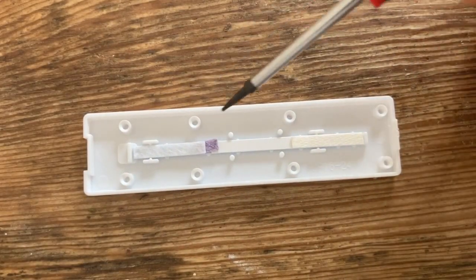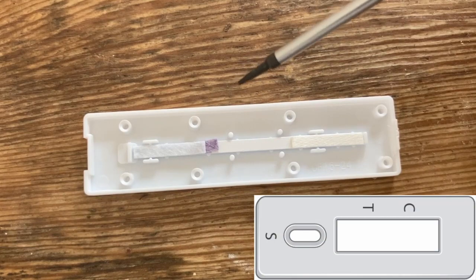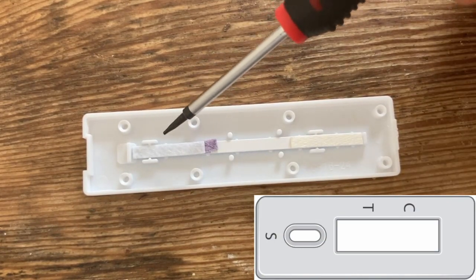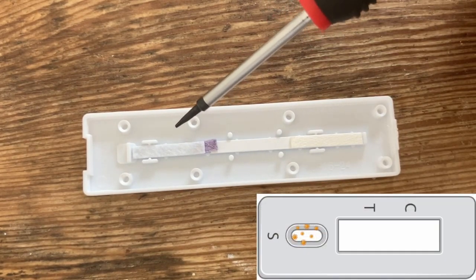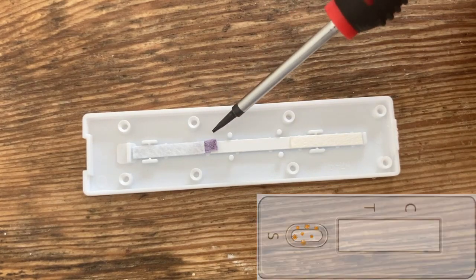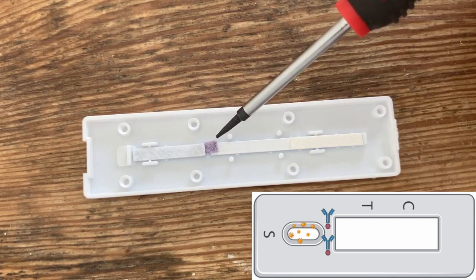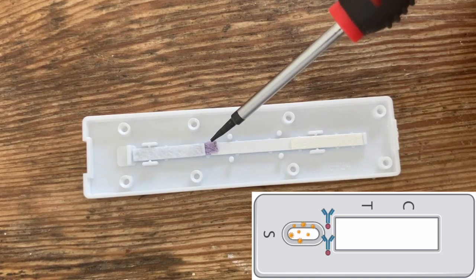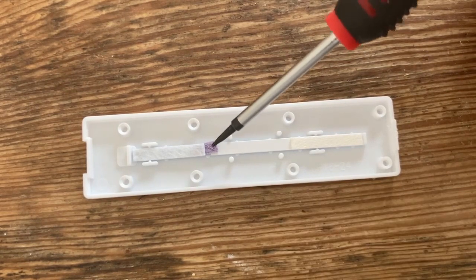All this is essentially some pads and some nitrocellulose paper-like material, and we've got four main regions. One is the sample pad, where you deposit your sample that might contain virus particles. Then we've got this red strip here — that is the conjugation pad. What we've got here is a set of antibodies that are actually attached to tiny gold particles. Tiny gold particles appear red, so that's why this pad is red.